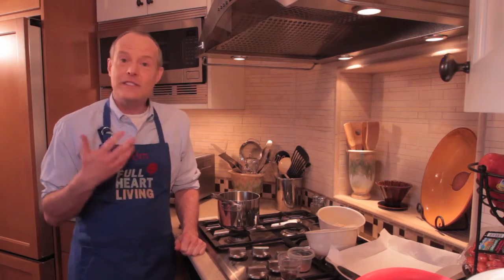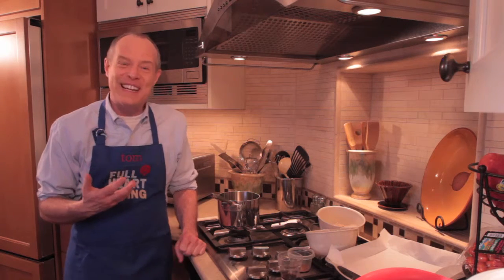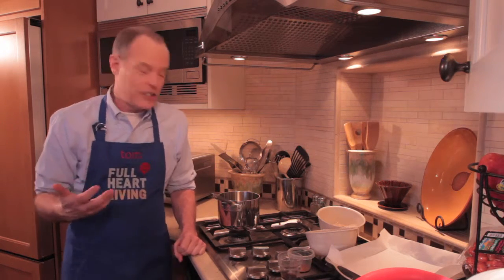Hey everybody, Tom Glazer here and I'm demonstrating healthy recipes. Today I'm demonstrating a dessert. It's one of the harder things — it's much more of a challenge to adapt when we're trying to eat better. And still we've got to satisfy our sweet tooth every now and then, right? So I found a phenomenal recipe for Rice Krispie Treats that is nutritious and absolutely delicious.